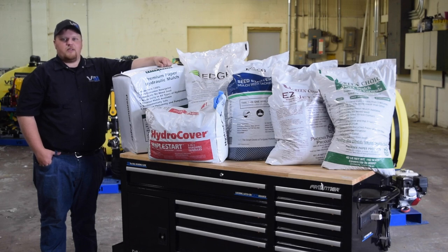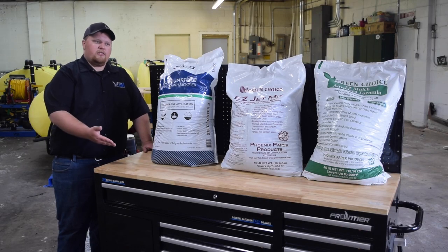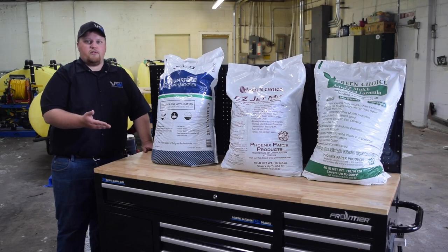Hey everyone, it's Adam from Voight Smith Innovation. Today's video is going to go over the different types of mulch that you can use in our machines. The three bags of mulch you see before us represent the three different types of mulch that our customers use in our machines. It's the easiest to find and it's definitely the most popular.